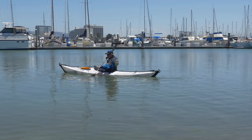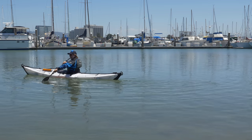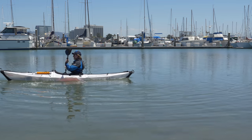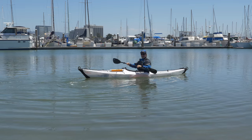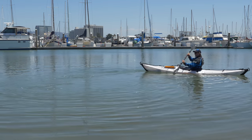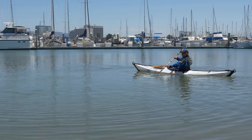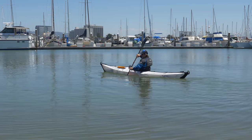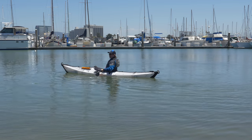I'll show you what that looks like from the side: slicing it back through, coming in — slicing it back through, coming in. Sometimes people like to think about that as a spoon and a knife, if that analogy helps. You're spooning in and then knifing back out — spooning in, knifing back out. And that's going to be a directional stroke you use to go laterally.